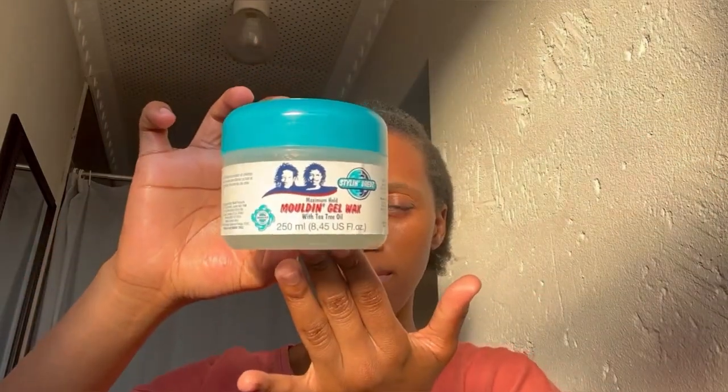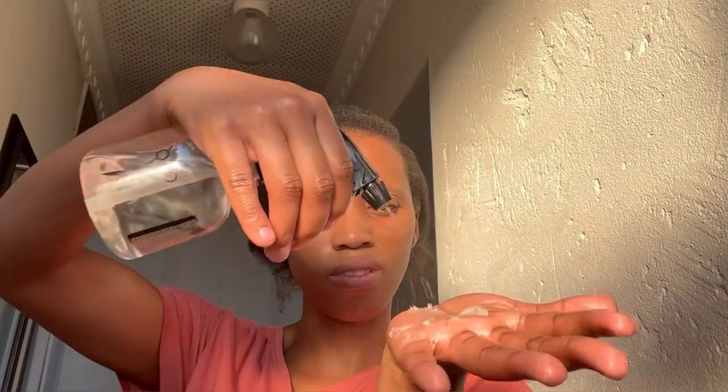I'm now going to use the Styling Trades Molding Gel Wax — I put some on my finger and spray it with a little water to make it more movable, because it is a bit stiff being a molding gel wax and not just a gel. I'm going to apply that throughout the hair that I did not twist down, to ensure that when I brush this hair back it is nicely laid down.